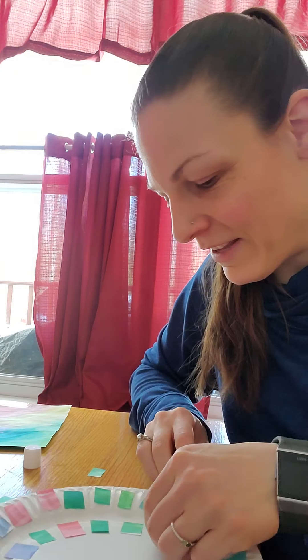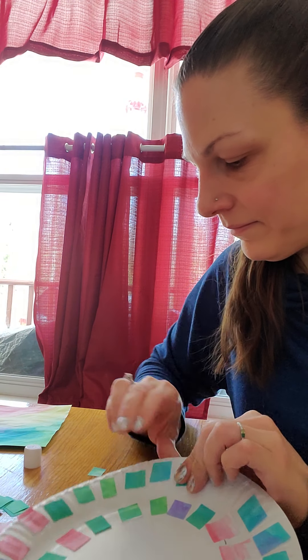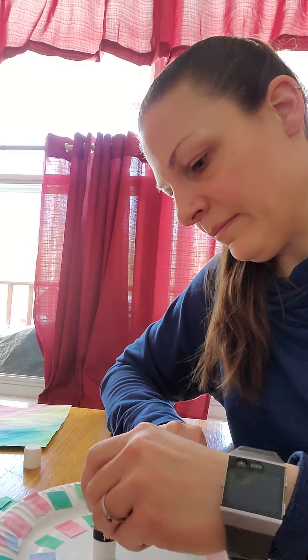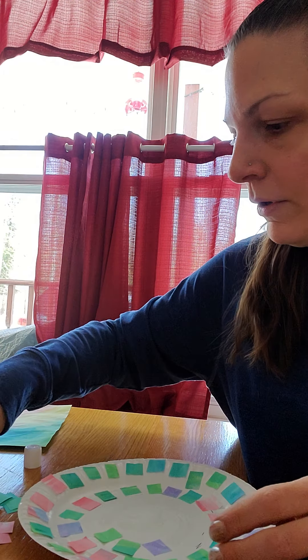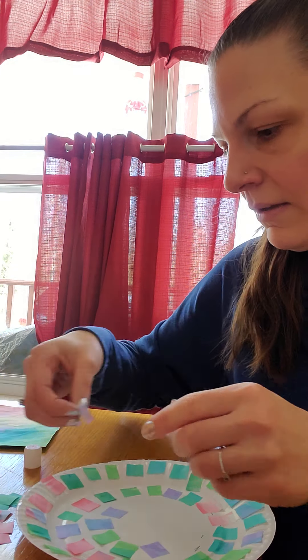I'm finding now that I put down my dots that I have to space them out a little bit more, but that's okay to change things up. I'm going to keep going around — you can do this part with me or just fast forward to the next part.